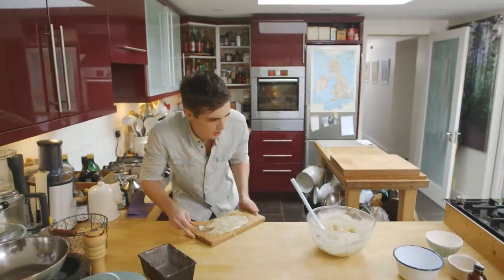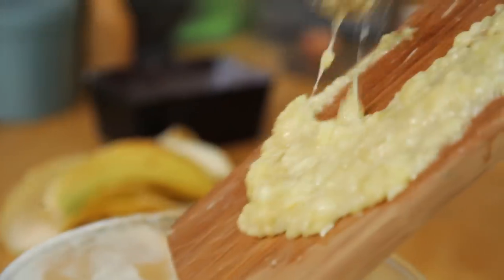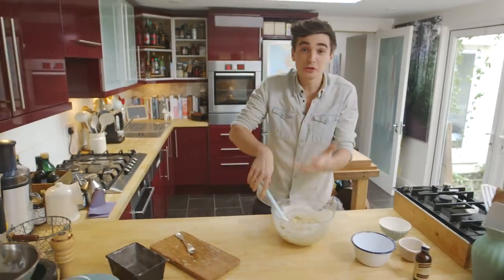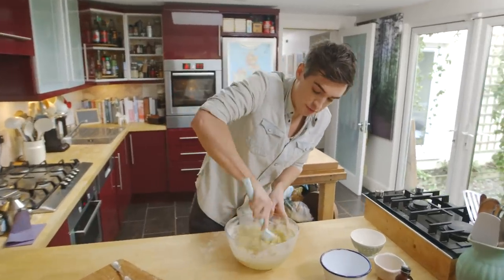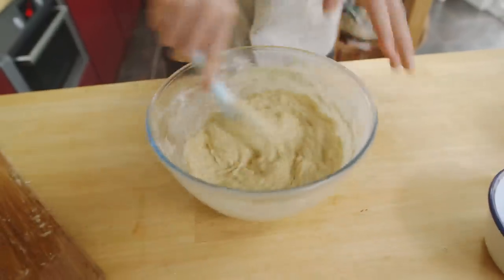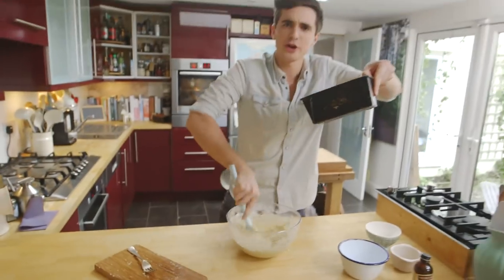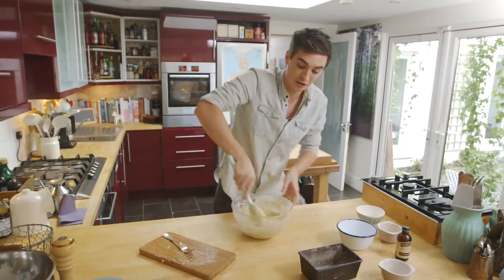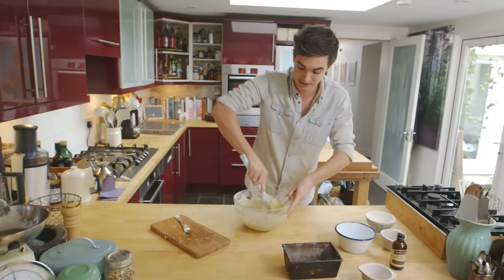Three beautiful bananas all ready to go, straight in on top of our mixture. And that is it — those are all the ingredients you need. Very few to make the most beautiful banana bread. Give that a good mix through, and then I'm going to tumble this out into a baking tin. It's floured and buttered, and it's going to go into an oven at 180 degrees Celsius.